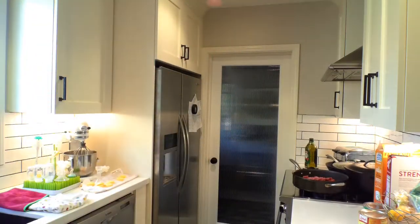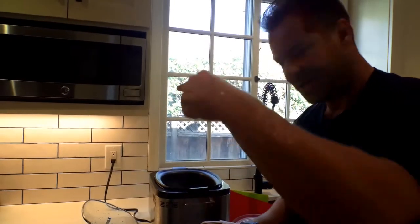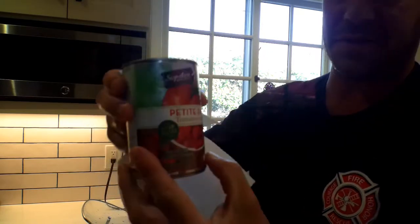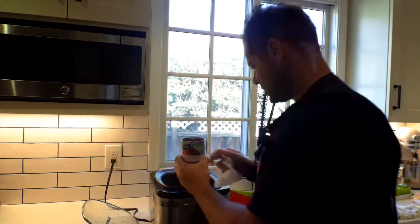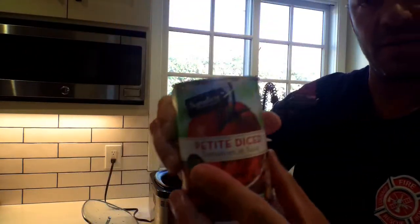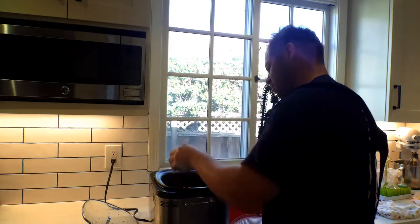Coming back in at the picture. This is the crock pot. Basically you want to use two — and this is 14 and a half ounces of diced petite tomatoes. Pour it right in there. Two of those guys. Just like that.